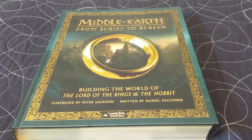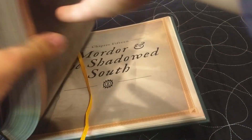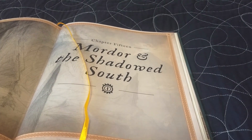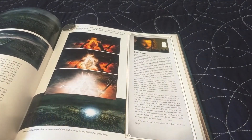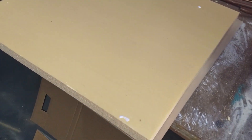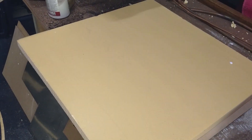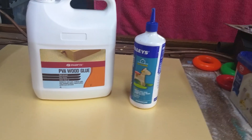I also jumped into the Weta Workshops 'From Script to Screen' Middle-earth book and had a page through some of the Mordor sections. After this, I was ready to begin. The first step was taking EVA foam — high-density insulation foam, you'll see it in every terrain-making tutorial — and I got it from my local hardware store and glued it down to a bit of MDF board.